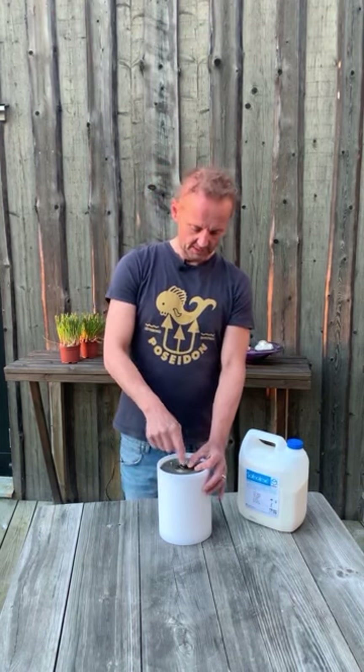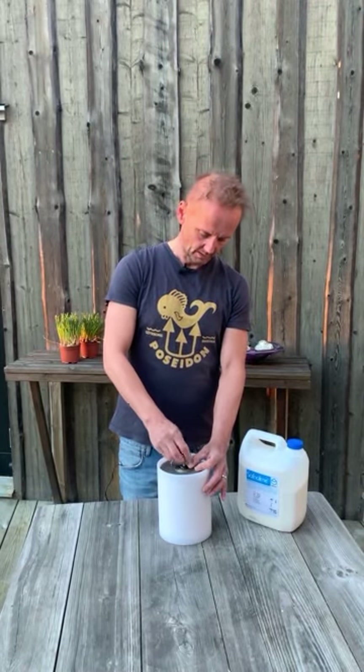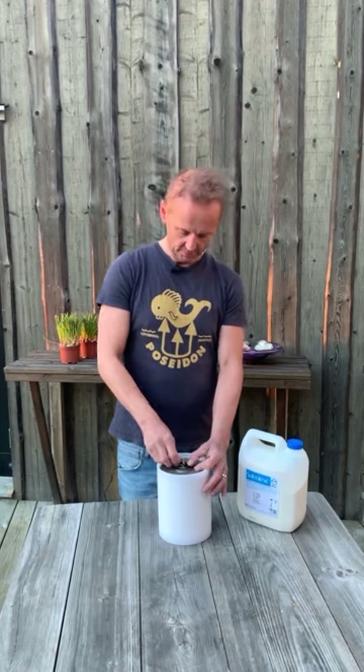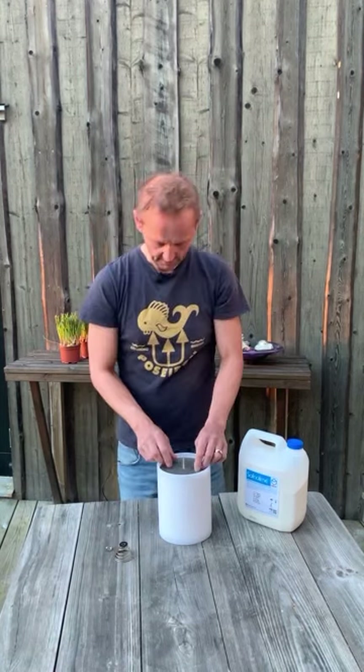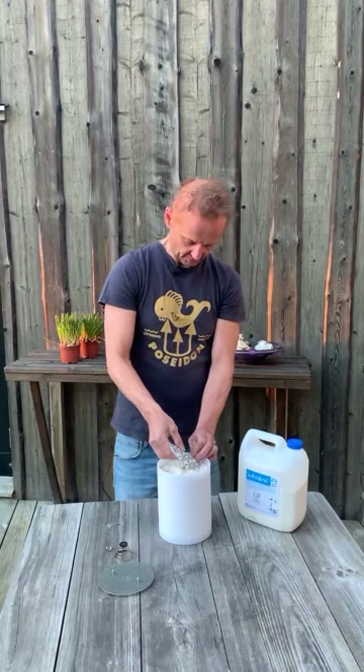We start off by unscrewing the nut. Make sure not to lose the spring on the nut. We take off the top lid, and we also make sure that we don't lose the top shim.